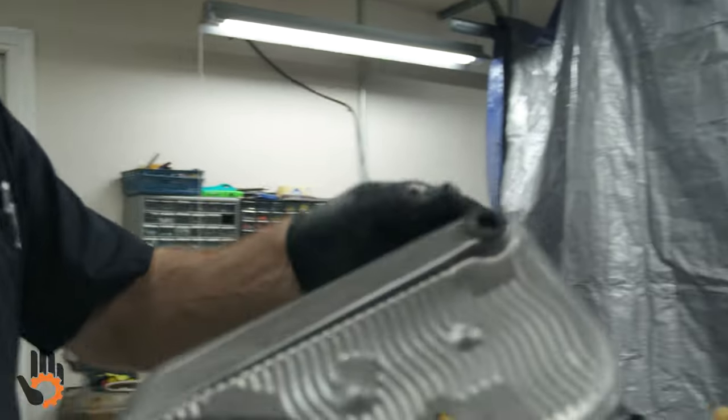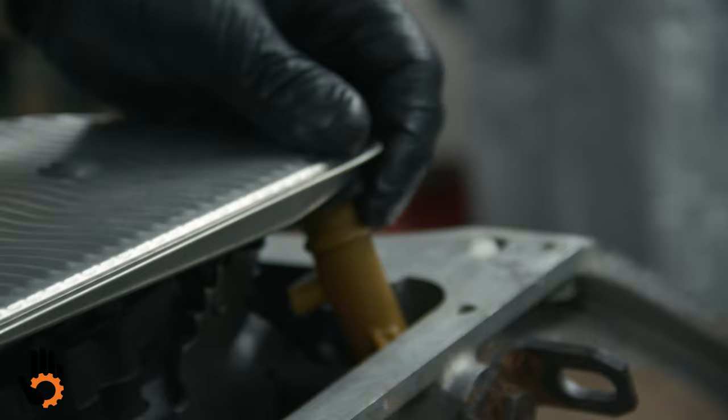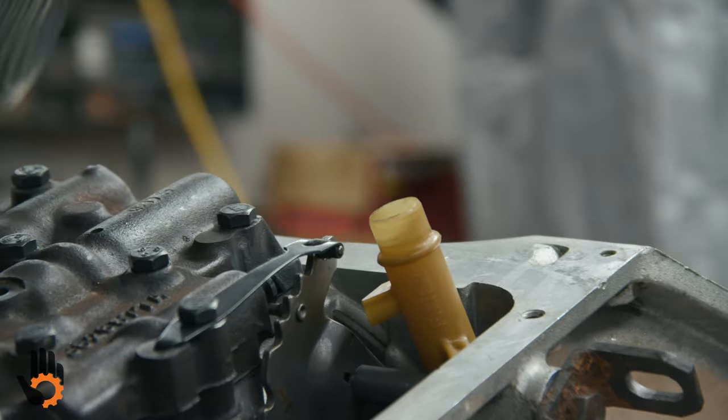Now the filter goes on. It has its own seal, and that's going to set right on to that pickup tube. A little bit of lube on there would probably help.